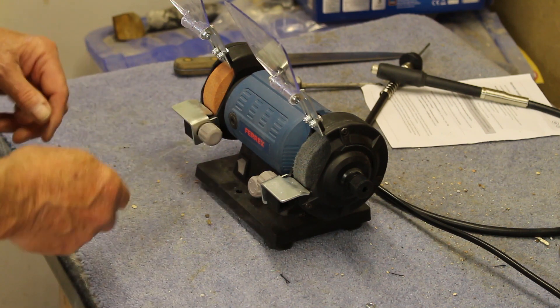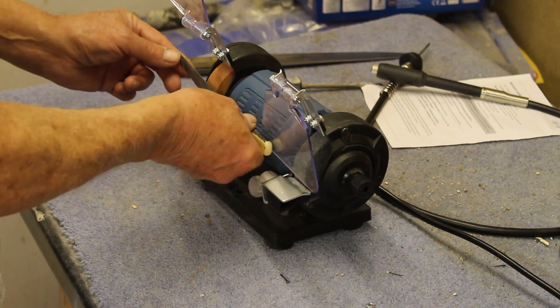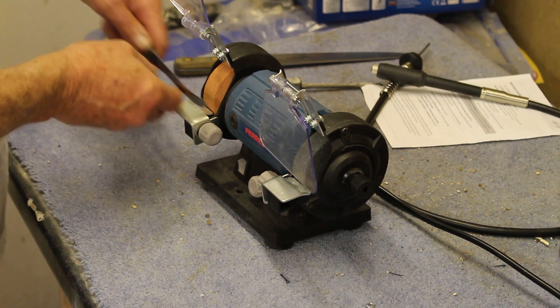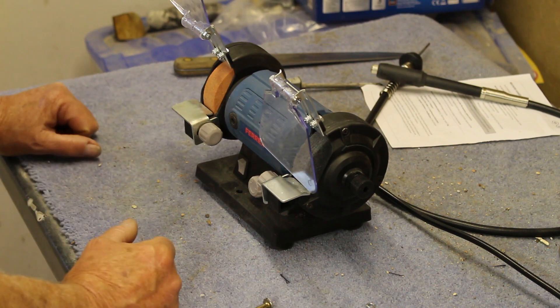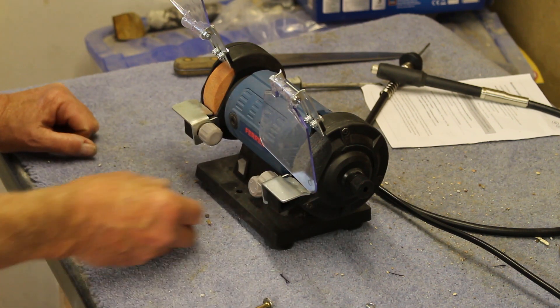Even a knife blade like this — one of my work knives — you have the same problem. You can't run along and sharpen it on both sides; you can do one side but not the other. But for grinding smaller metal items it's very good — it's actually very good at sharpening small chisels. Let me show you.